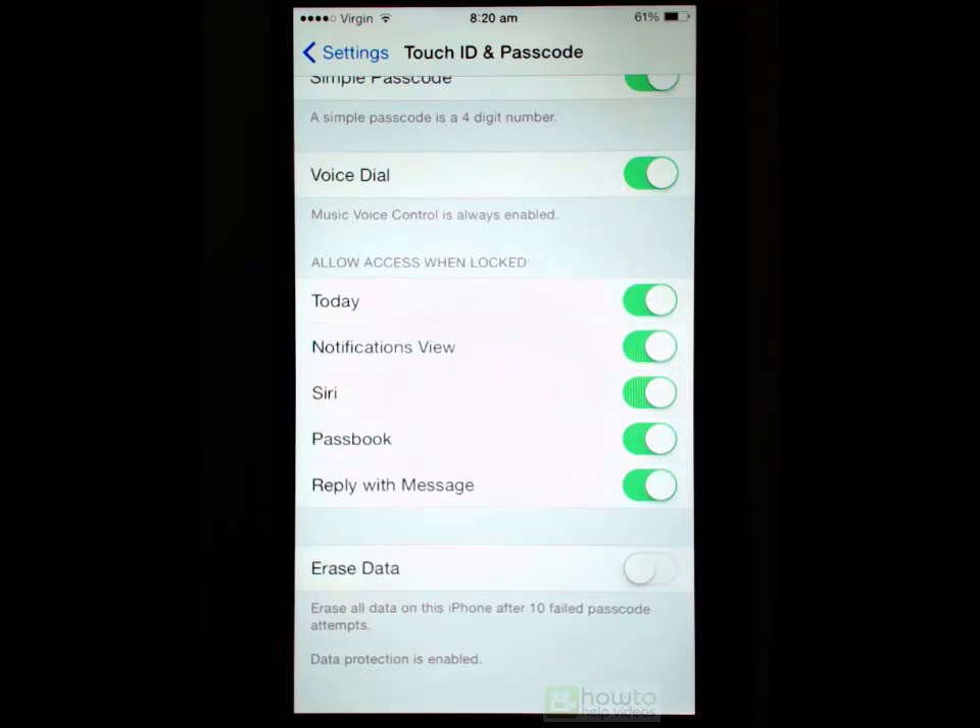Lastly we have Erase Data. This means that if there are ten failed attempts to enter the code, it will automatically erase all of the data on your phone — it will assume the phone has been stolen and blitz it. I never have that enabled, simply because if you set your phone up with Find My iPhone you can log on to the iCloud website and remotely erase your phone from there. This prevents any accidental deletion — for example, if your children or grandchildren are playing with your phone and unknowingly enter the passcode ten times, it would wipe the phone, which is not what we want. So choose that setting with care.